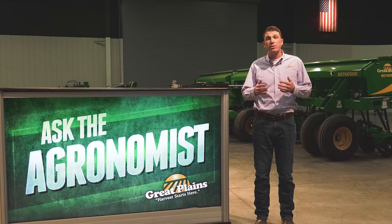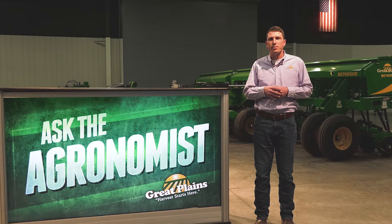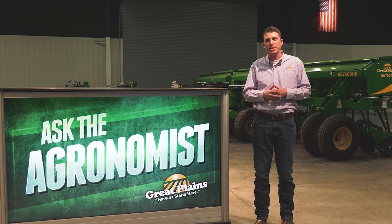Hi everyone, I'm Blake Burkamp, research agronomist with Great Plains, and welcome to our Ask the Agronomist series where we answer commonly asked questions about Great Plains products.